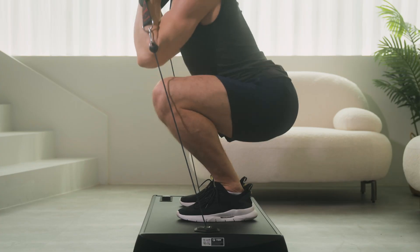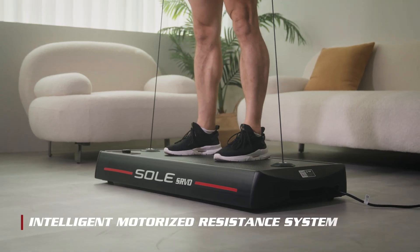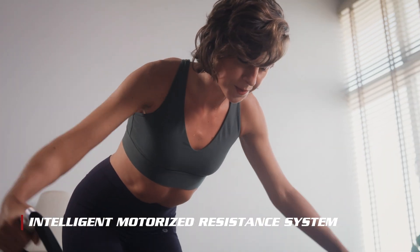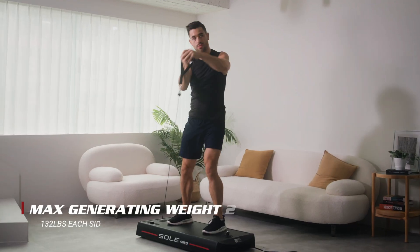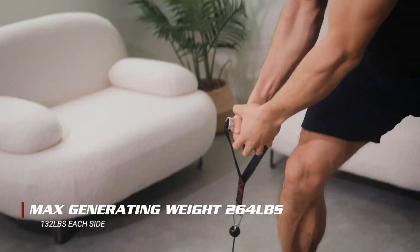The Servo generates its smooth weightlifting experience with a built-in revolutionary motorized resistance system, all thanks to a pair of commercial-grade Servo motors and an intelligent calculation system. The intelligent motorized resistance system continually offers consistent and precise weight simulation.